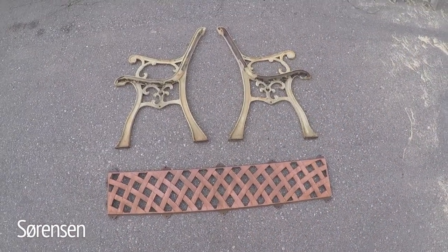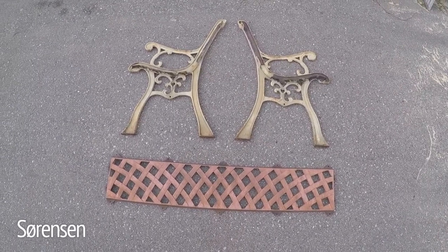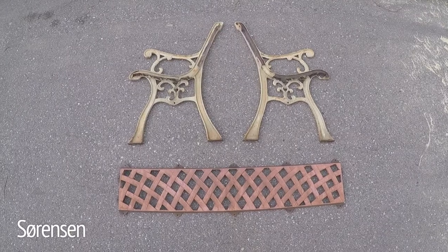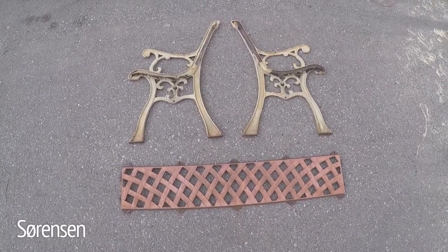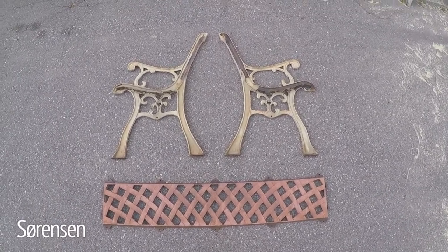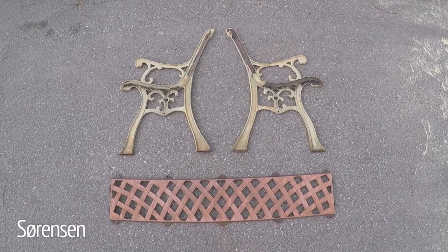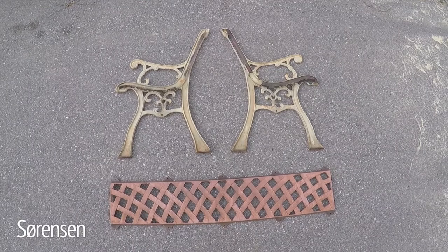These are the bench pieces — you can have a look at them. Now the wood has been stripped off and this is just the cast iron pieces that I was interested in. This is what I wanted to work with. So these great old cast iron pieces are going to be used to reconstruct this bench. I've got the two sides and the back, and with the cedar that I'm putting into it, that will make up the actual bench itself where someone can sit.